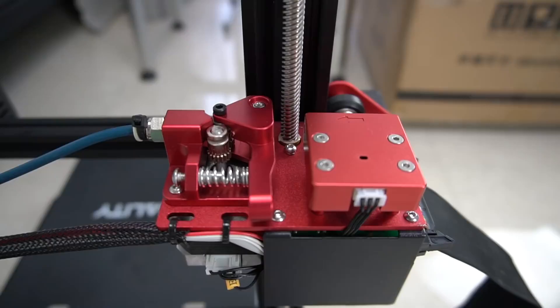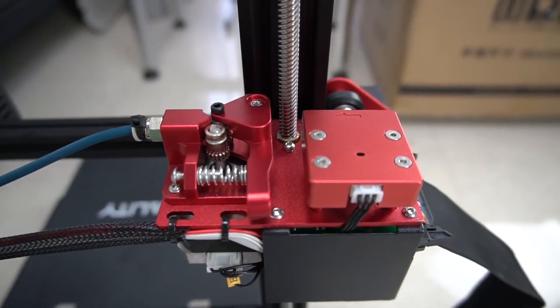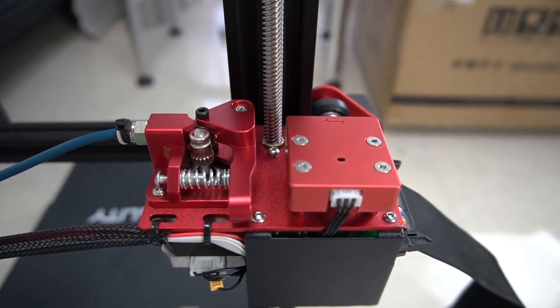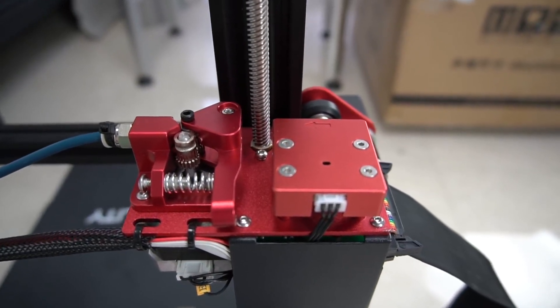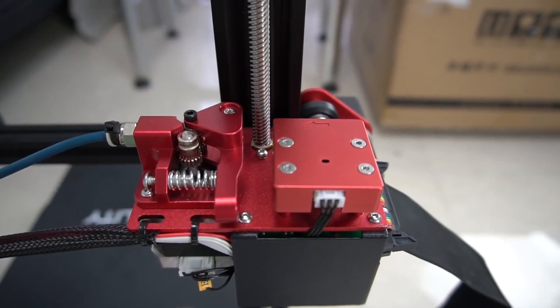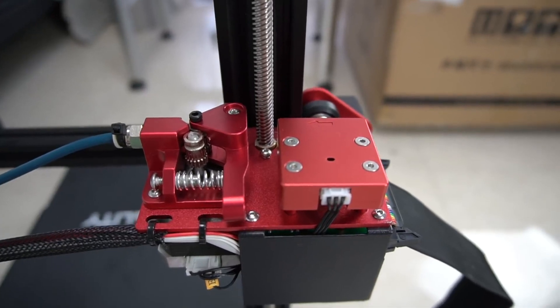I just want to show you the setup of the extruder. It has a dual drive wheel so it grips the filament much much better, and the whole point is this part is all metal — there is no plastic. Even the filament sensor is metal and attaches to this part firmly, so compared to the old model it's a much much nicer and solid layout.